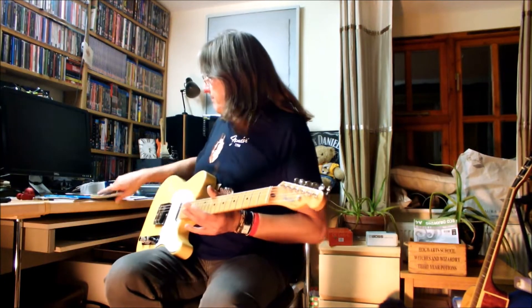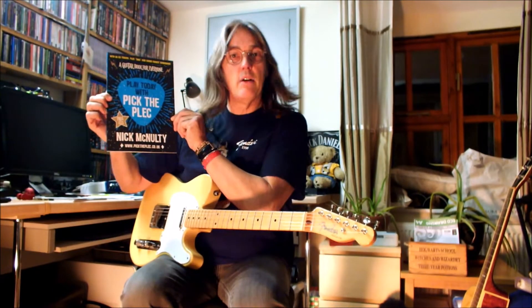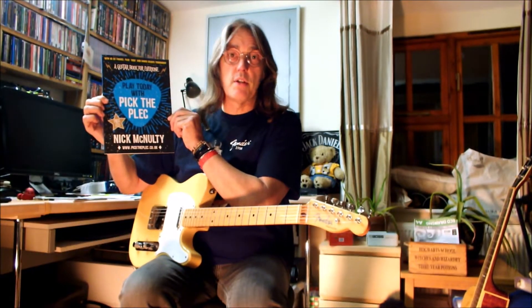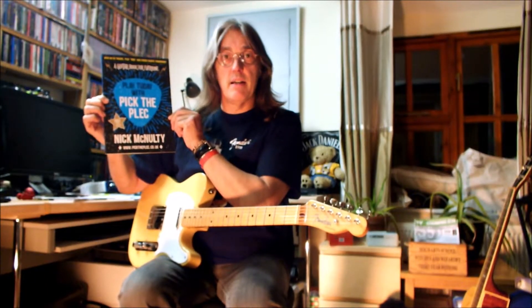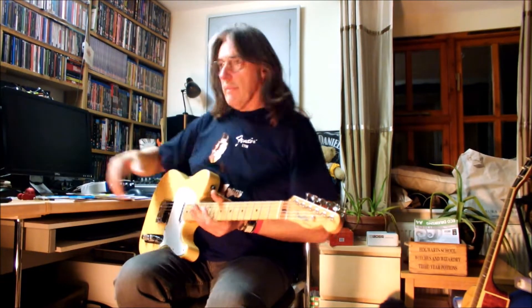I'll also introduce you to 'Play Today with Pick the Plec', a book I've written on how to play guitar with chords, fingerpicking, strumming, and various things to start you off. I'm going to introduce you to things like how to play chords, the tools of the trade like capos and tuners — anything to make your life easier when starting out. Look out for nickmcnulty.co.uk and I'll see you on the next video.